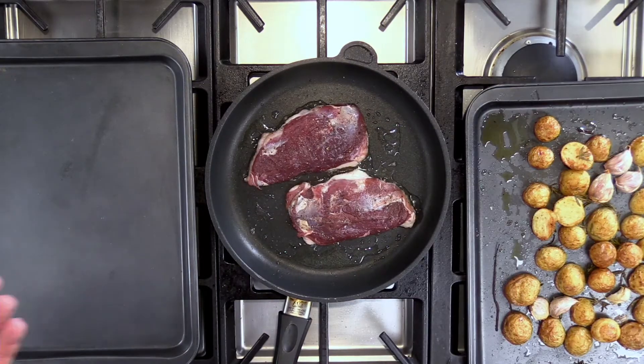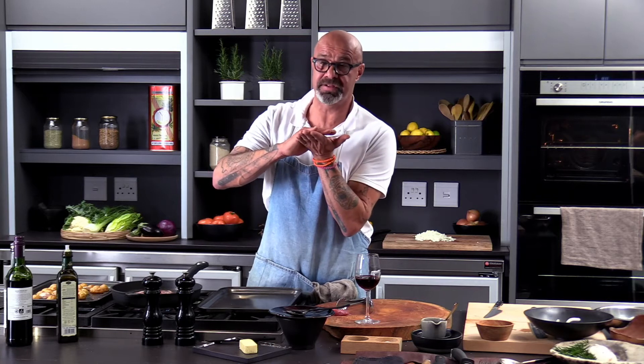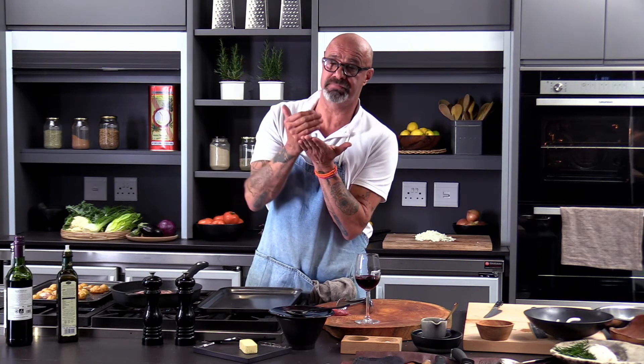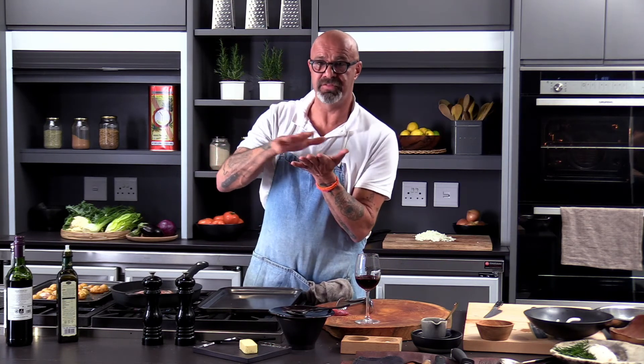It's about finding the right balance between caramelizing, making the skin nice and brown and crispy without going over, without making it too dark, and making sure that as much as possible of the fat melts away so that you can actually eat the skin without eating too much fat.